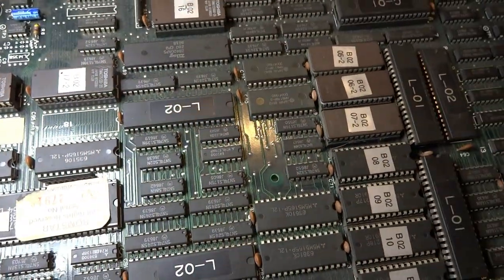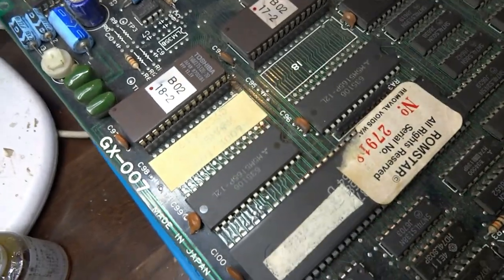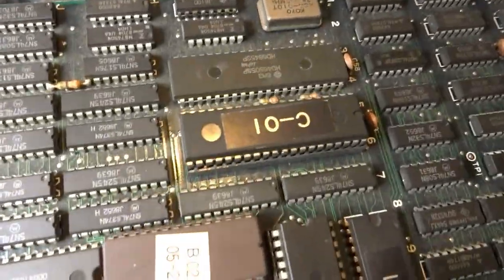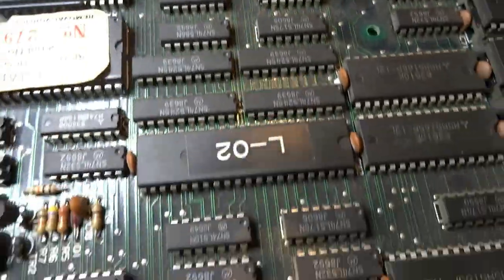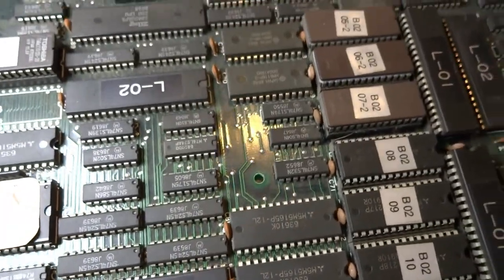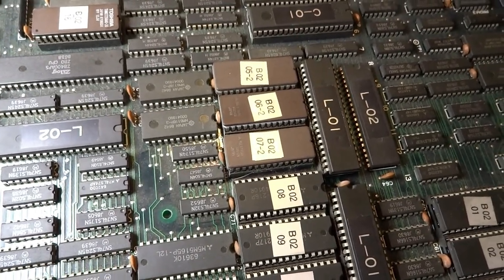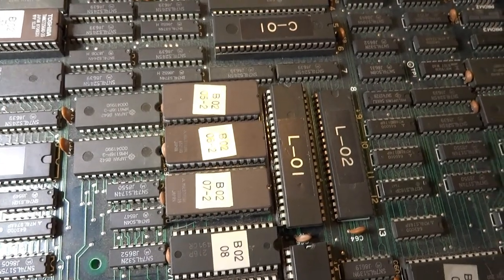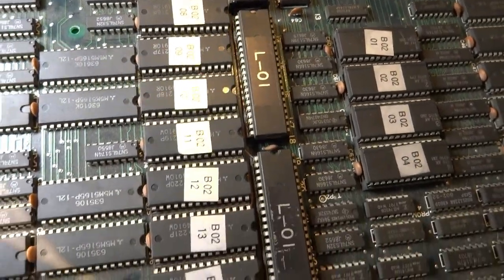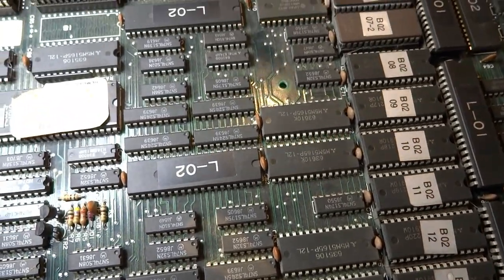One interesting thing about these Taito boards, especially the GX-007 hardware, is that they have a tendency to fail, especially these custom chips here. You'll see like the L02s, the C01 — these custom chips here have luckily been reproduced by Caius. If you don't know Caius, he's over at the Arcade Project forums, really a great guy, and he's made a lot of these custom reproductions. These have the biggest failure rate and biggest tendency to just burn out and cause the board to die.